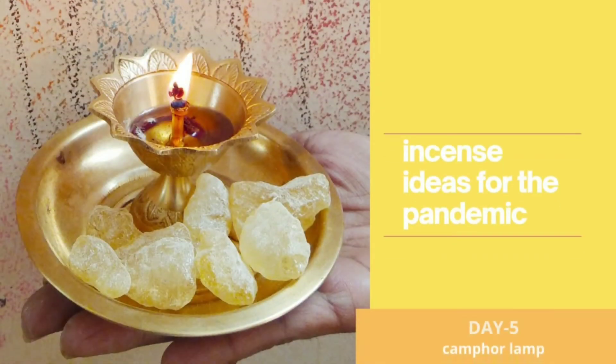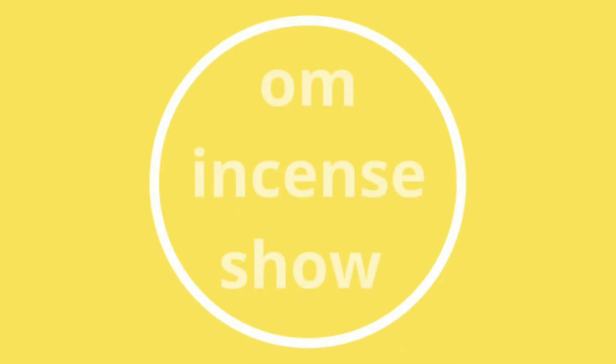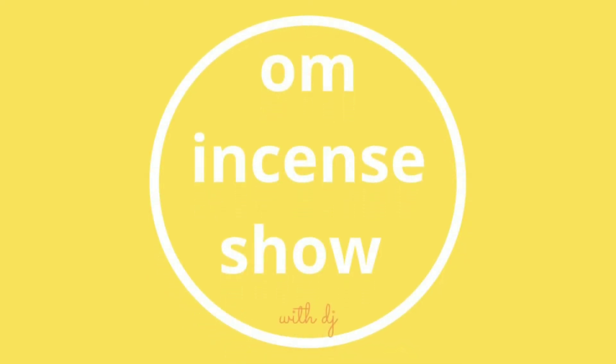In today's episode, let's discuss our 5th incense idea for the pandemic. Namaste everyone and welcome to OM Incense Show with DJ — a show that helps you increase your incense quotient. If you are an incense enthusiast, consider subscribing.